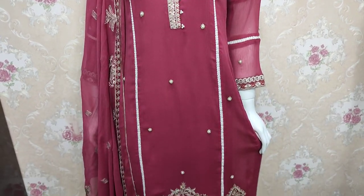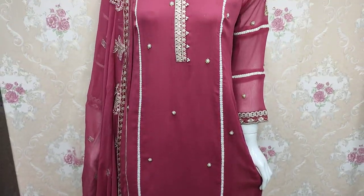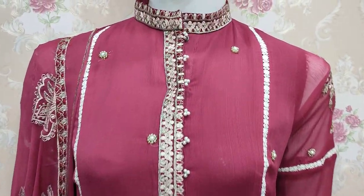Assalamualaikum everyone, Abdul Qadir here. Sifkat collection is available. Shifun's new design is launched here.